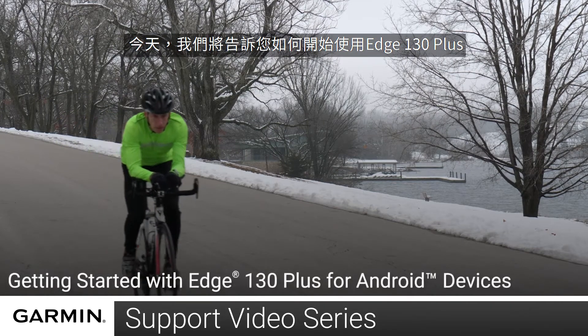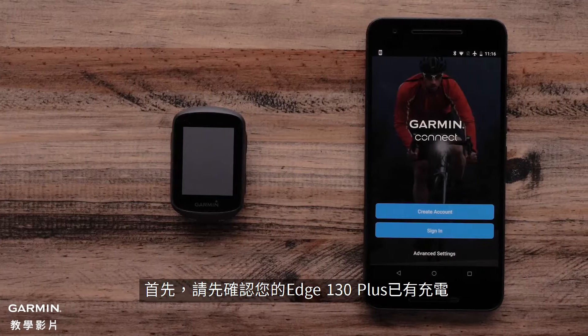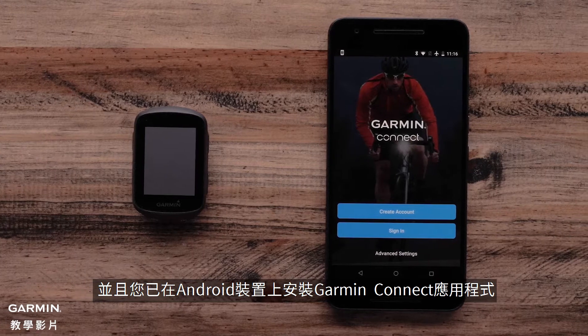Today, we will show you how to get started with your Garmin Edge 130 Plus with a compatible Android device. First, make sure your Garmin Edge 130 Plus is charged and that the Garmin Connect app is downloaded onto your Android device.